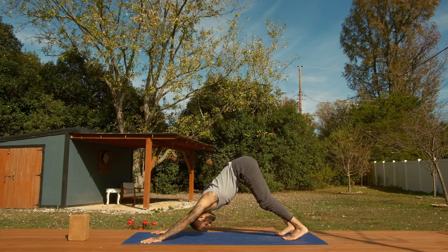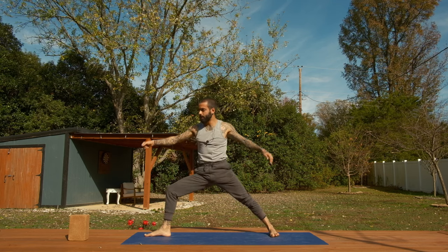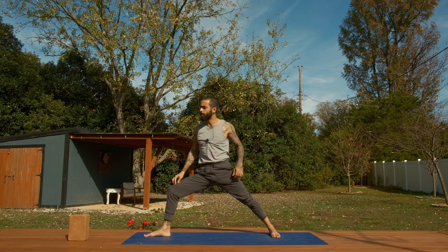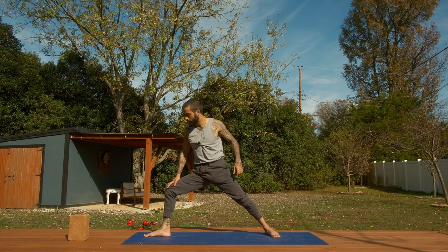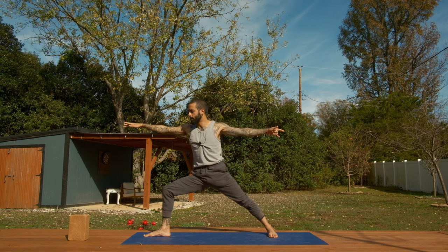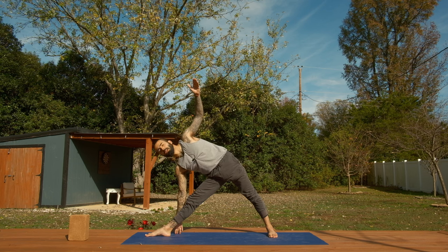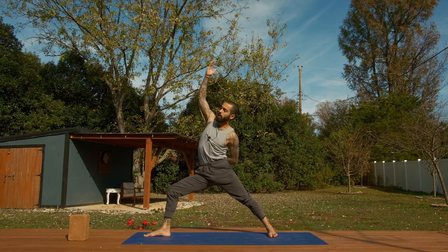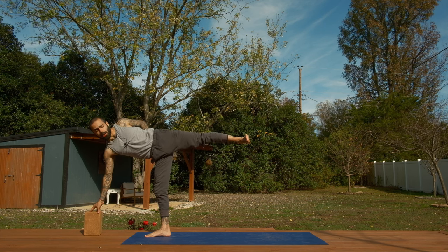We bring ourselves to down dog. Left leg to the sky — three-legged dog — step through, find warrior two, rise up to stand, find the posture. Arjuna realized he was only scared to fight because of fear. When he stopped being attached to his own well-being and the well-being of his enemies, he was able to agree that the war was worth fighting. That can apply to your life in any little thing — something you're facing resistance to, something you don't want to do. Let's go ahead and head to triangle. Sometimes the right thing to do is to take action. But again, the war was just a metaphor — it's debated. We'll pass through warrior two to reverse warrior.